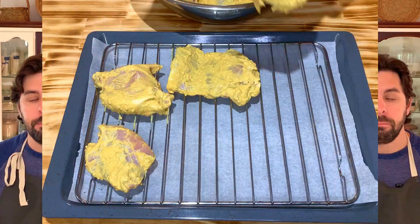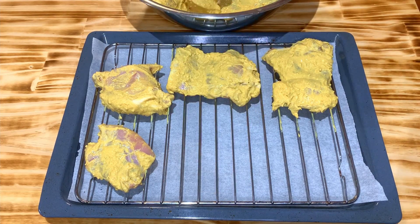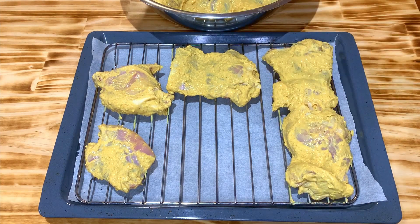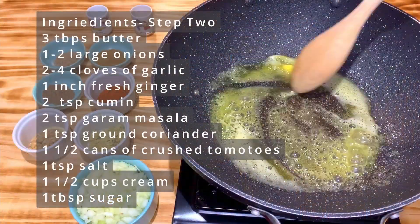Preheat the oven on the grill mode. You want to cook the chicken on a very high heat — it will create a similar effect as using a barbecue and allow the chicken to get charred in certain points. On a tray, place baking paper or foil at the bottom to help with cleaning later, then place a wire rack on the tray. Place the chicken on top of the wire rack and put it in the oven for about 18 minutes — it only takes 15 to 18 minutes. Turn the chicken halfway through.